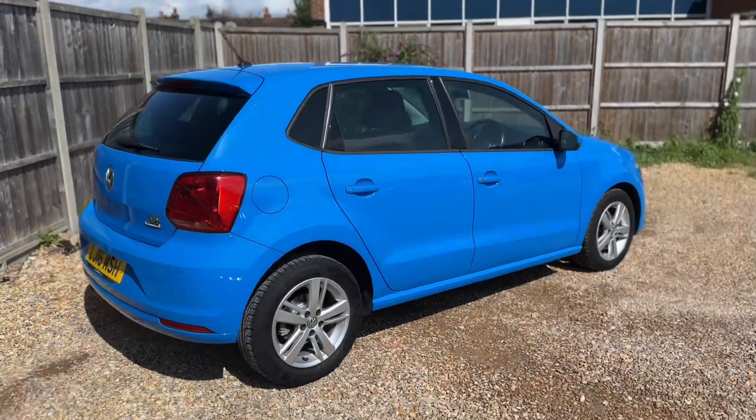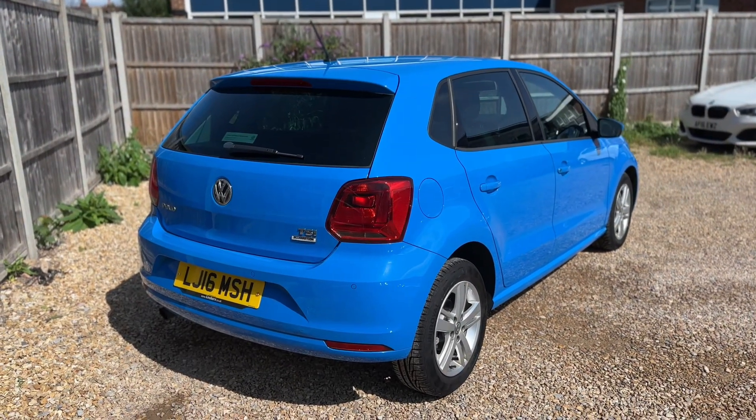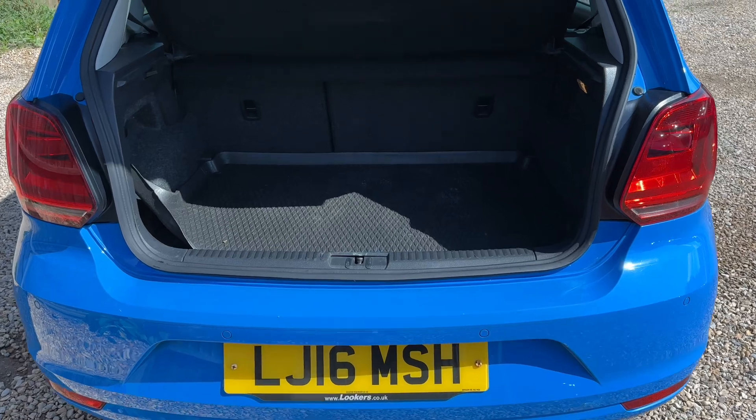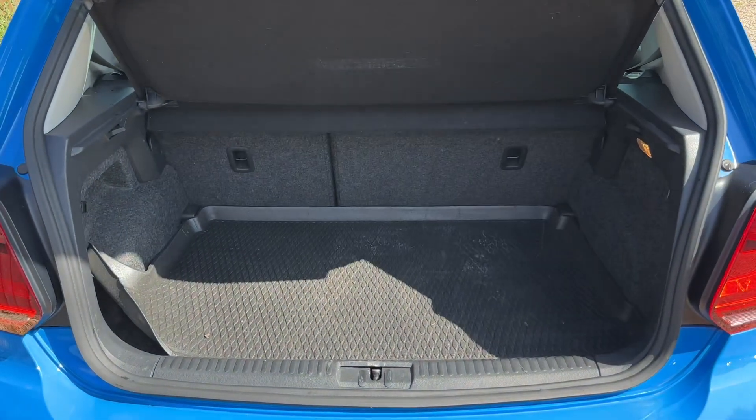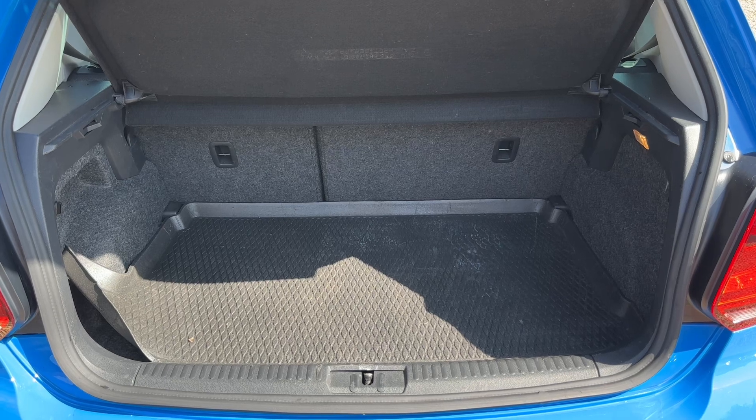From the outside you can see it's a five-door car with alloy wheels. We're going to start off inside the boot area first of all. As we approach the back of the car you can see we have plenty of boot space, along with a 60-40 split folding rear seat should you wish to increase this space even further.